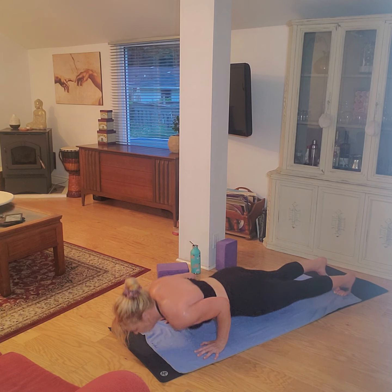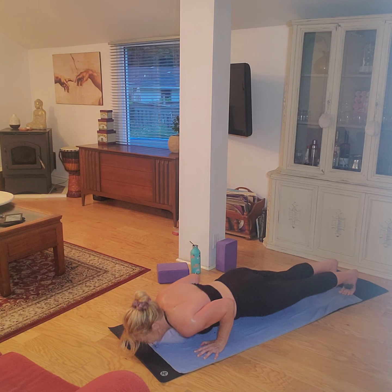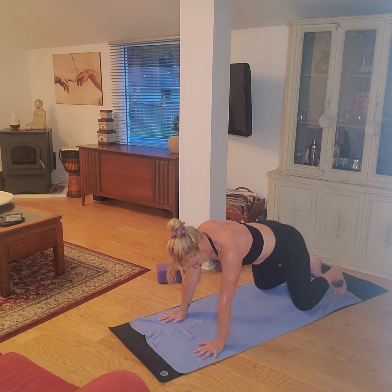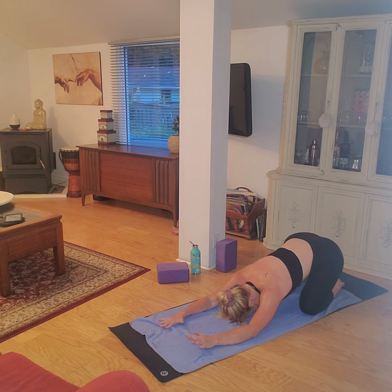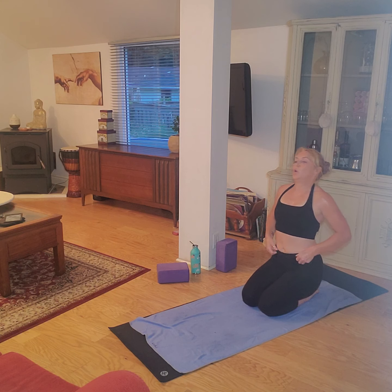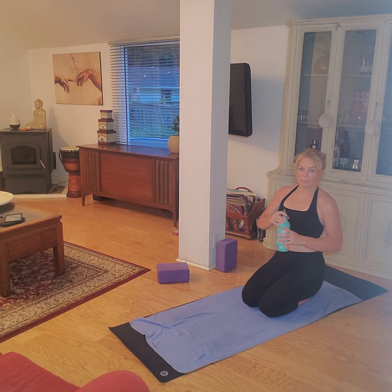Come on over to plank, chaturanga, up dog. Plank, chaturanga, down dog. Well done, pedal those legs, come on down to child's pose — take a breather. When you're ready, just come to an all-fours position, knees together. Grab a little drink. We're almost done — we're just going to do a few abdominal exercises to finish off before we stretch.